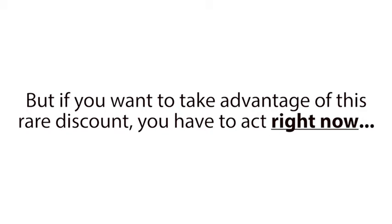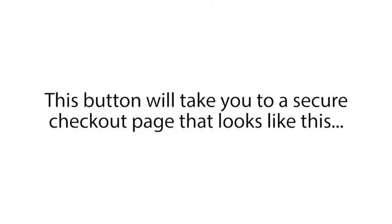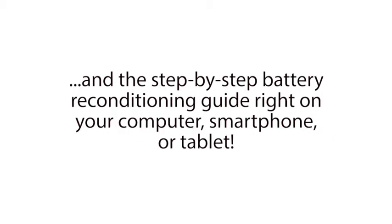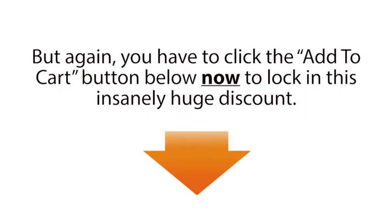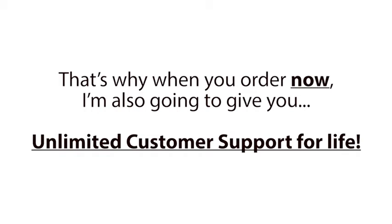But if you want to take advantage of this rare discount, you have to act right now and click the big Add to Cart button directly below this video. This button will take you to a secure checkout page where you can enter your basic information to complete your order. Then on the next page, you'll gain instant access to the entire Easy Battery Reconditioning Program, and the step-by-step battery reconditioning guide right on your computer, smartphone, or tablet. You'll also be able to download all of the files and print out as many copies of the reconditioning guide as you want. It's completely yours, and you can be using it all in as little as 2 minutes from right now. But again, you have to click the Add to Cart button below NOW to lock in this insanely huge discount. On top of the instant access you're about to get, I'm also going to provide you all of the support and help you need to make sure you're able to recondition your batteries. That's why when you order now, I'm also going to give you unlimited customer support for life.